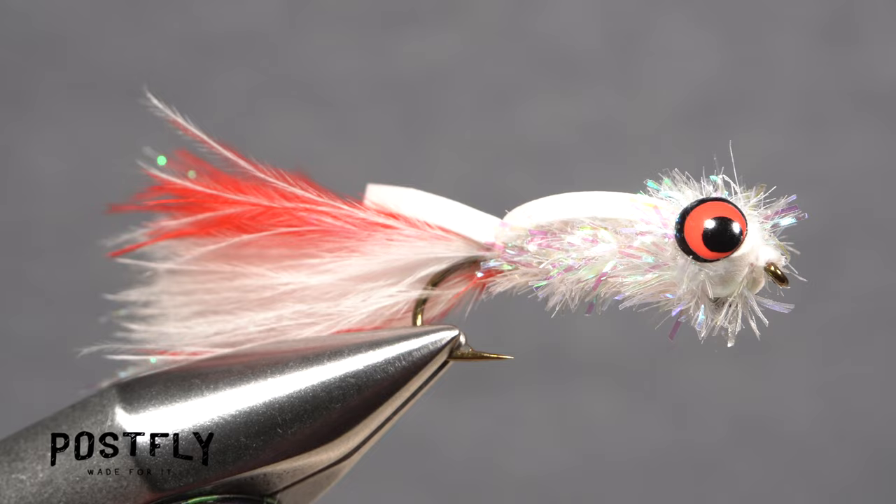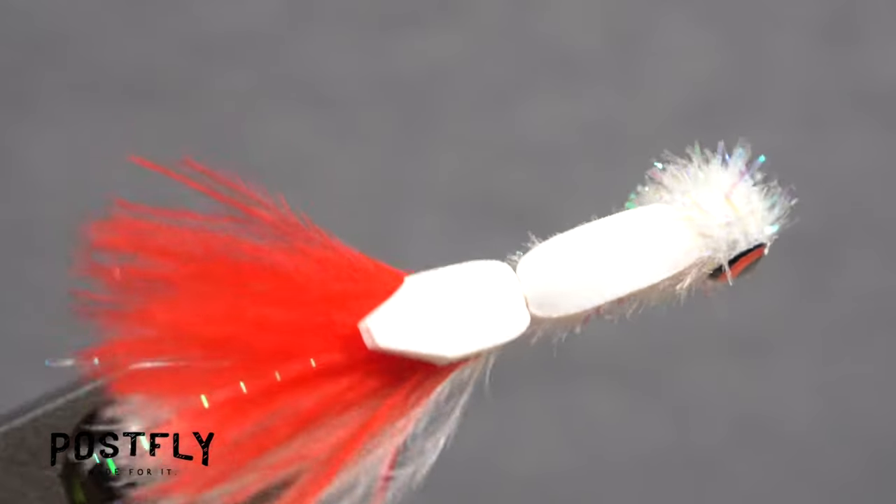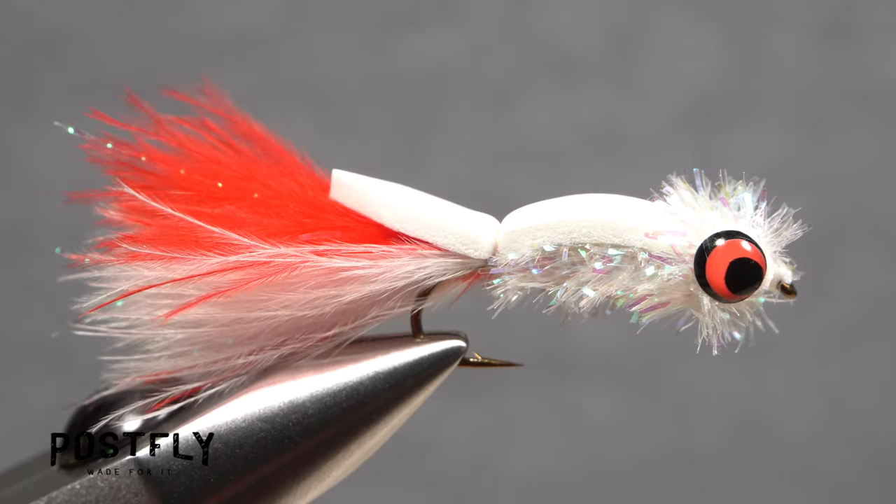And that's the booby. They're a ton of fun to fish, whether you're after trout down deep or bass and panfish on the water's surface.